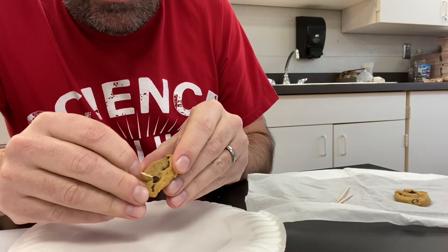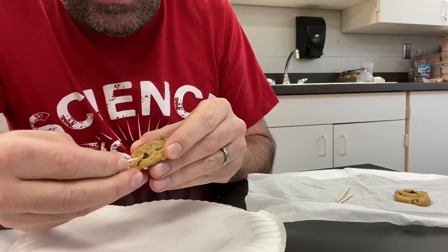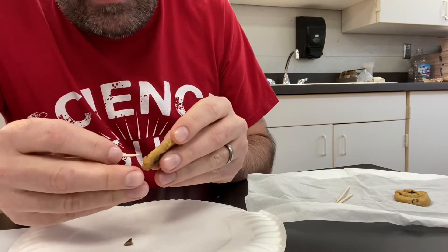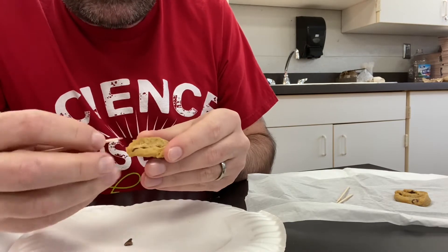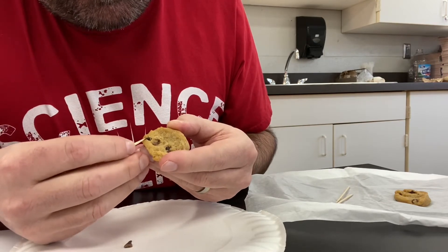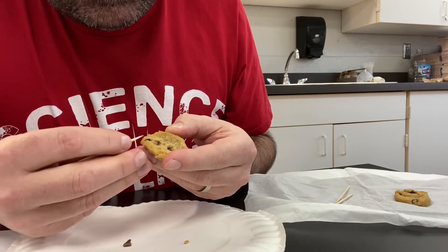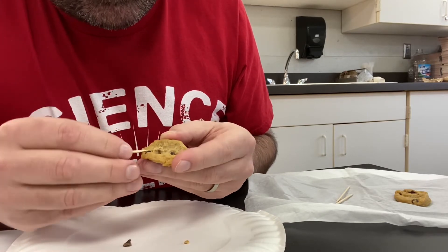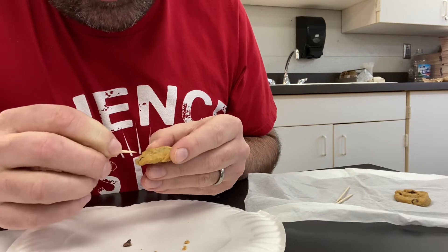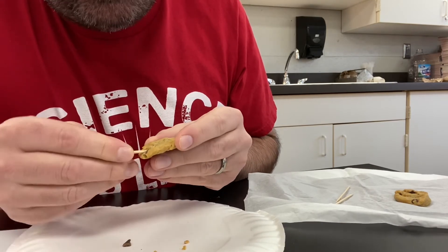Using a toothpick, I'm gonna kind of dig around and see if I can get this whole chip out — which I did. And then I gotta be very cautious because I am trying not to destroy too much of the land if I can help it. Oh, there went some land. I gotta get this resource. Oh, a little more land. Okay, so you get the idea — we're trying to extract these chocolate chips but doing as little damage as possible to the environment.